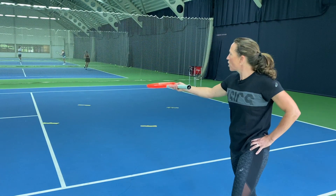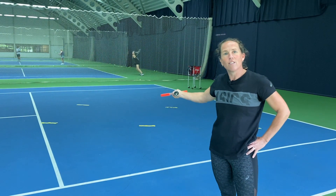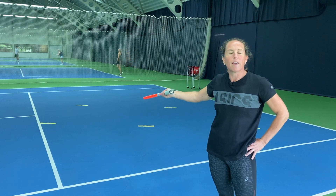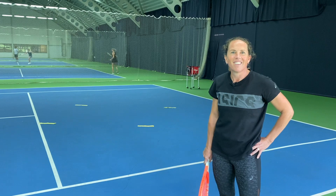The next progression to help your interception skills is with me feeding as the returner, and then the volleyer — who is the server's partner — will intercept. I've put the targets out because the goal is to actually try and hit the volley in between the two players, so it makes it difficult for them to be able to get it back.